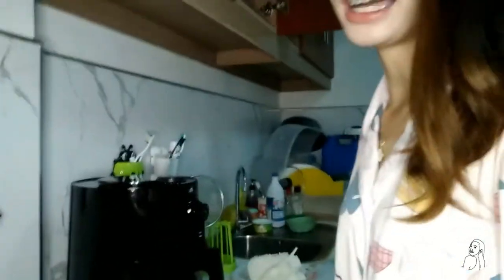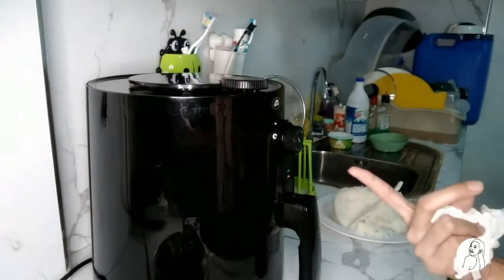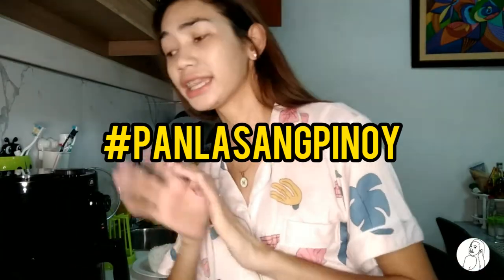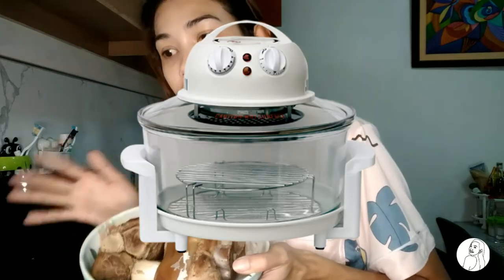Andito na ang ating air fryer. I-preheat na natin siya. Actually, pini-preheat natin siya ng 10 minutes. But while waiting — ginaya namin yung sa Panlasang Pinoy. Lahat talaga ng ingredients na sinabi ni Panlasang Pinoy, hinanap namin yan. Yun talaga yung gagamitin namin. Sabi doon, bago ito i-air fry — sabi ni Kenneth, yung ginamit ni Panlasang Pinoy sa crispy pata niya is Turbo.